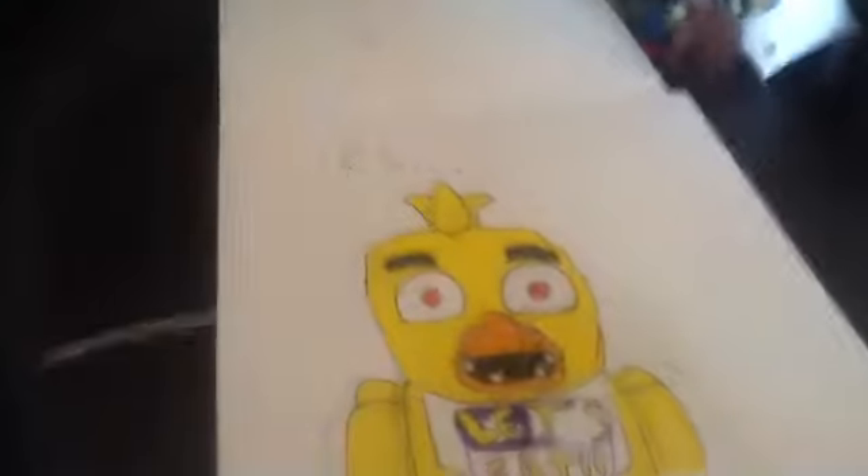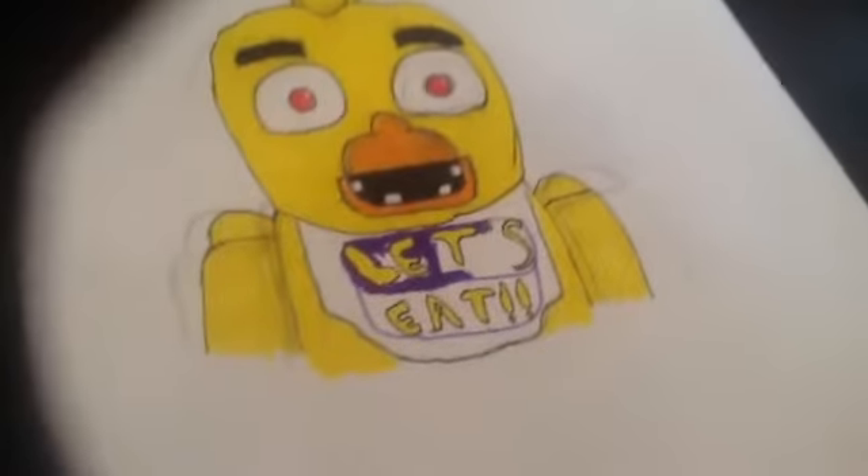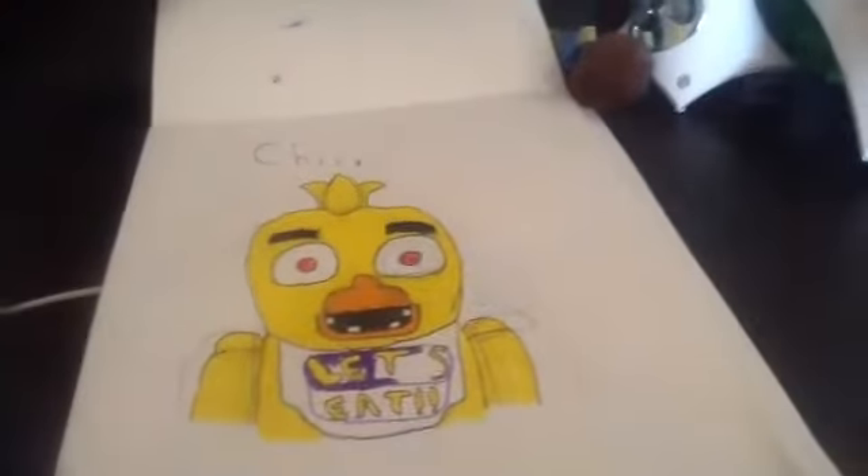Here's Chica. I think this one turned out amazing because I really like this drawing. Except if you can see at the eye, I coloured it in with pens and that went through the page. So I couldn't use that page.